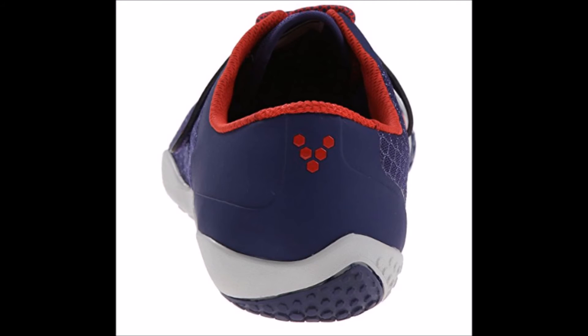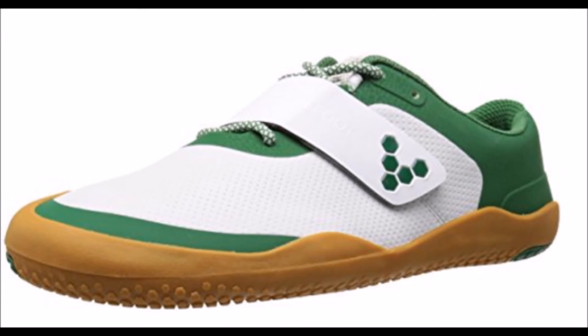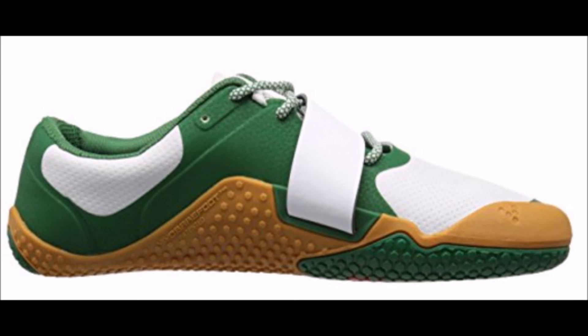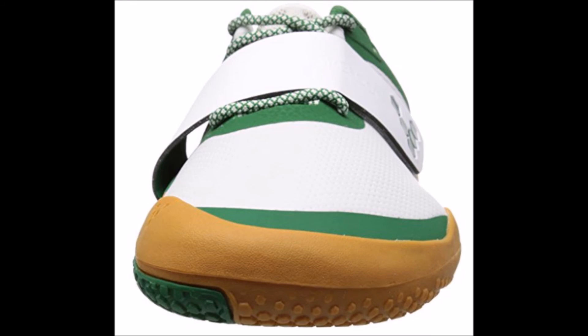The Motus is still flexible enough to invite natural foot motion so your foot retains and develops better strength. The upper is durable, light, and breathable, so you can wear the Motus comfortably in warmer weather. It also comes with a removable insole — you can remove it for better ground feel or leave it in for added comfort, depending on your preference.